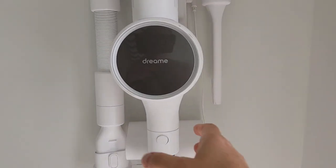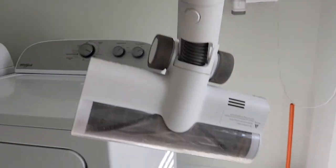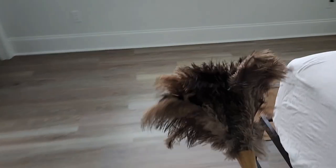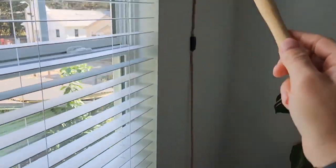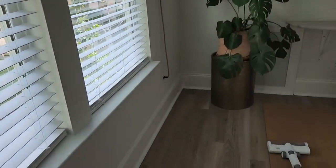Anytime you mop, it is extremely important to always vacuum first. When you're vacuuming, you always want to start with the furthest part in the room. Another thing you can do before vacuuming is dust everything in the room from top to bottom, left to right, even the baseboards, so that everything falls to the floor.